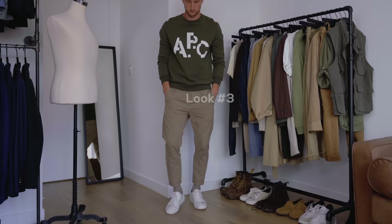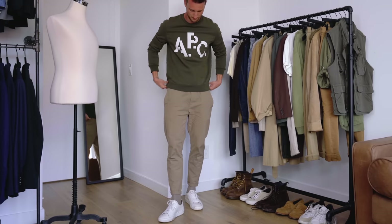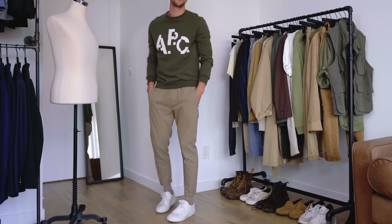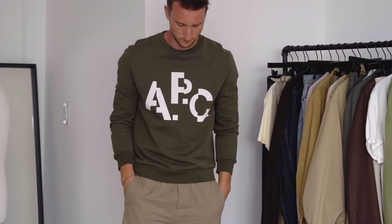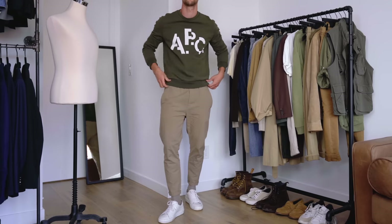Keeping it real simple with look number three: an APC sweatshirt up top in forest green, seersucker chinos from Only & Sons which already have a little bit of a green vibe, and white Ankari Flores sneakers to pick up on the white APC logo. This introduces the first neutral — white. White goes with anything and everything, and introducing it into an earth color palette makes it more poppy and summery. It's a late summer night look — you pop on a sweatshirt but keep the white sneakers to make it feel summery.